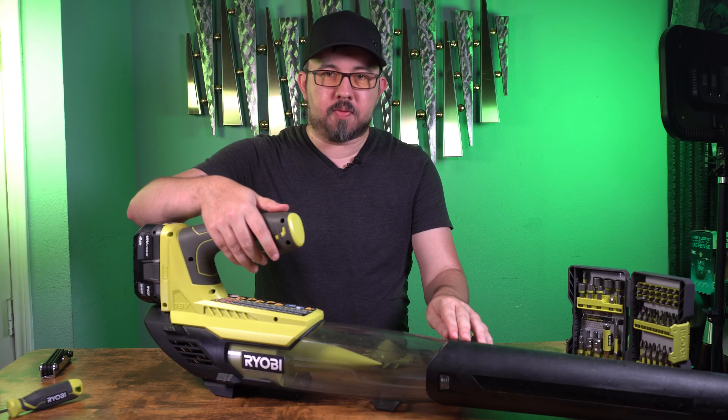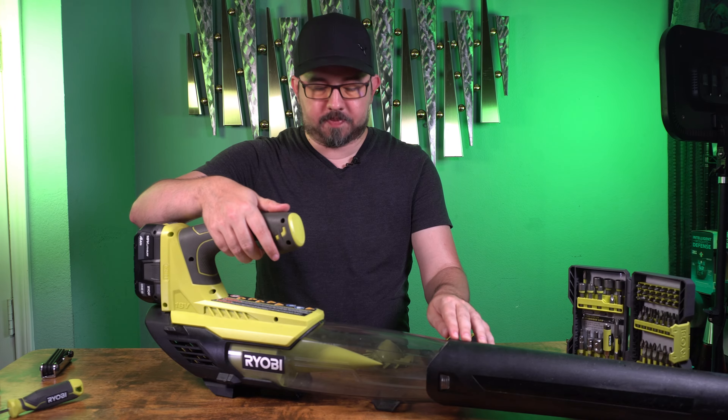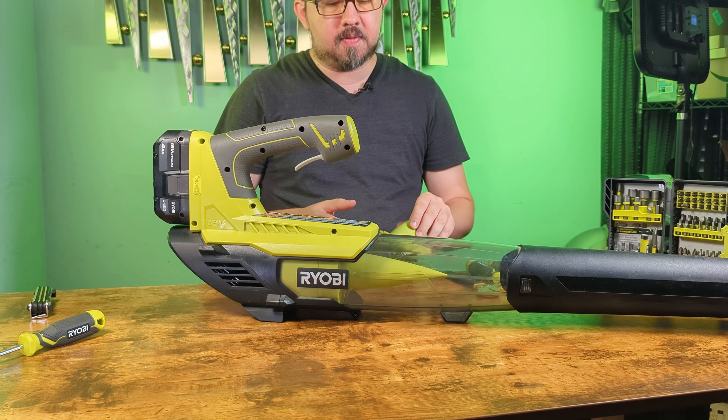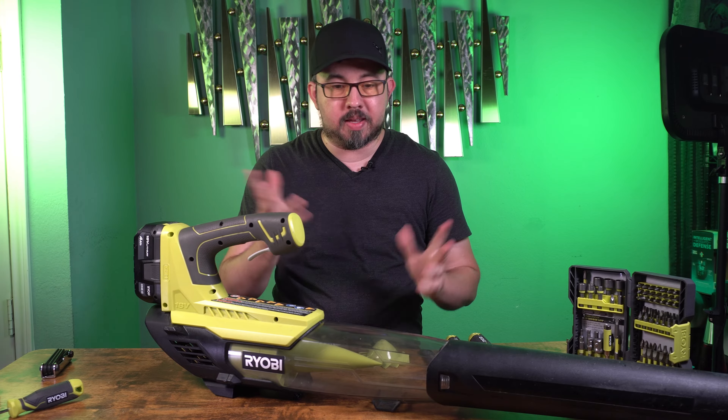Here's what the blower sounds like right now just for reference. You can hear the plastic just rubbing up against the other plastic and eventually this entire blower will be no good.